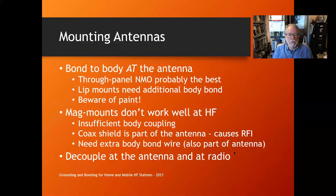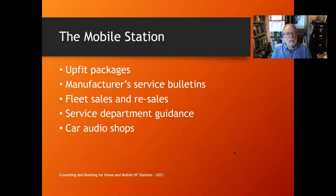When mounting antennas, make sure there's no paint under the antenna connector — you may have to sand it off. A through-hole panel NMO connector is probably the best. Lip mounts need an additional body bond; their set screws aren't really that great — run another bonding wire to a nearby body screw. Mag mounts only have about 100 picofarads per magnet of coupling, so they don't work well at HF — that makes your coax shield the other part of the antenna, making RFI worse. I don't recommend mag mounts at HF. If buying a new car, check for an upfit package — fleet sales guys know about it. You can get an NMO connector professionally installed, with extra alternators and heavy-duty batteries.